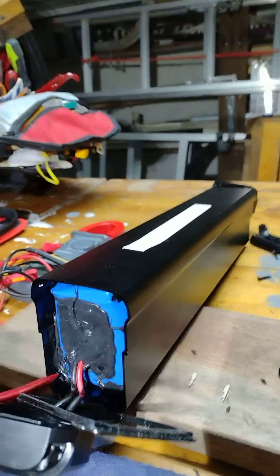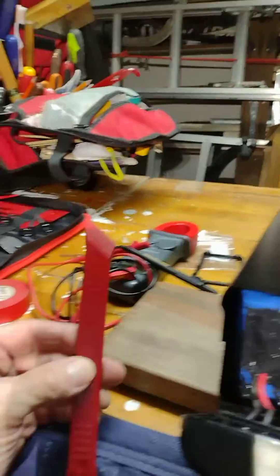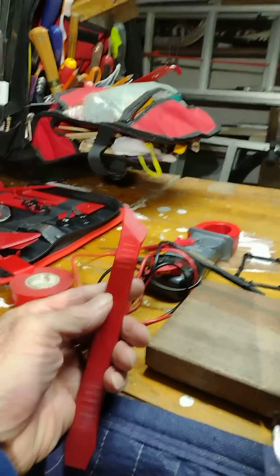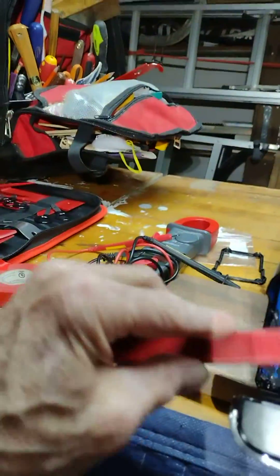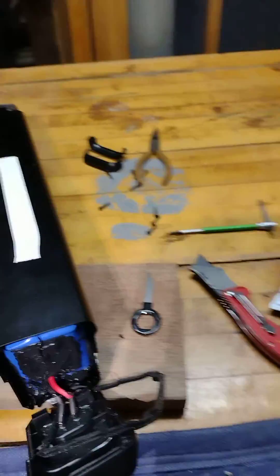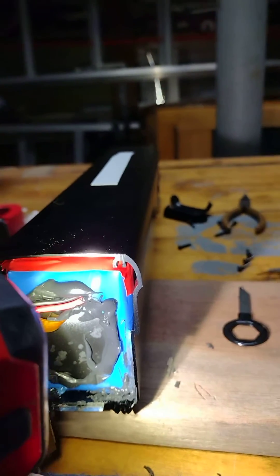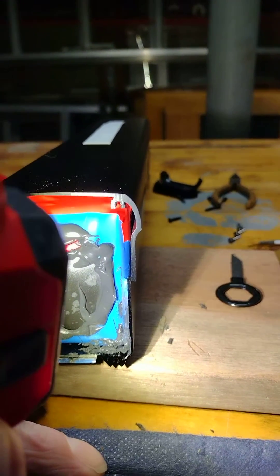Along here is where there was silicone, and I'm going to put some clear silicone back in there. This is an automotive trim removal tool, and I suggest you use something plastic so you don't cut through the shield and hit the battery. It's hard to see, but there's a little clear bead of silicone along the edge.